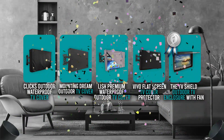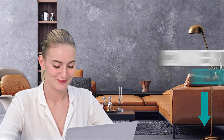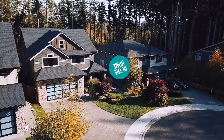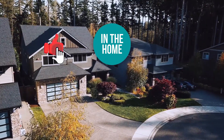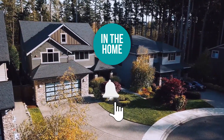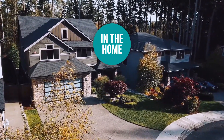And there you have it folks — the five outdoor TV covers which got our team in the home excited this year. If you have any contenders for our next outdoor TV covers roundup that you would like our team to test, drop it in the comment section below and we will be sure to look it over. If you liked this video and it helped you in any way, please give it a like and hit the subscribe button so you can stay connected and updated with all of our research into everything that makes our homes great. We look forward to seeing you in the home again soon.